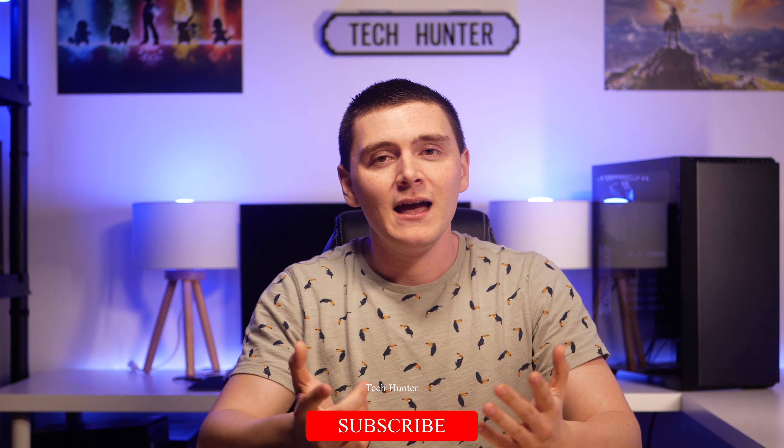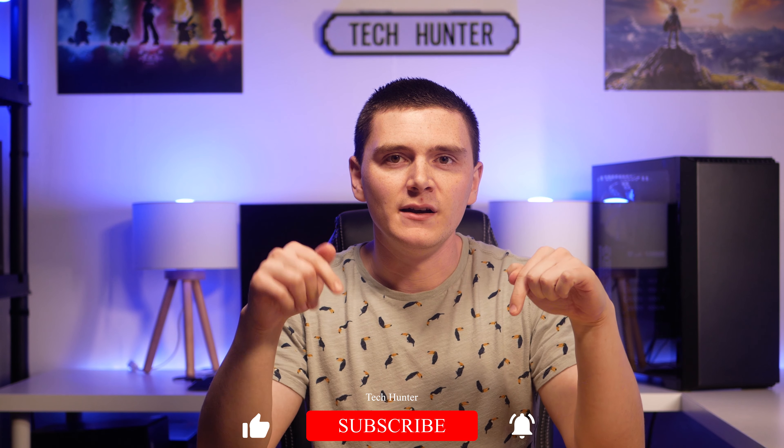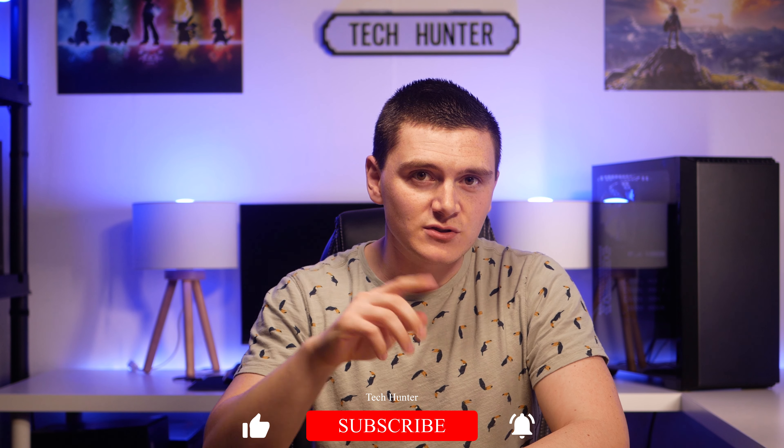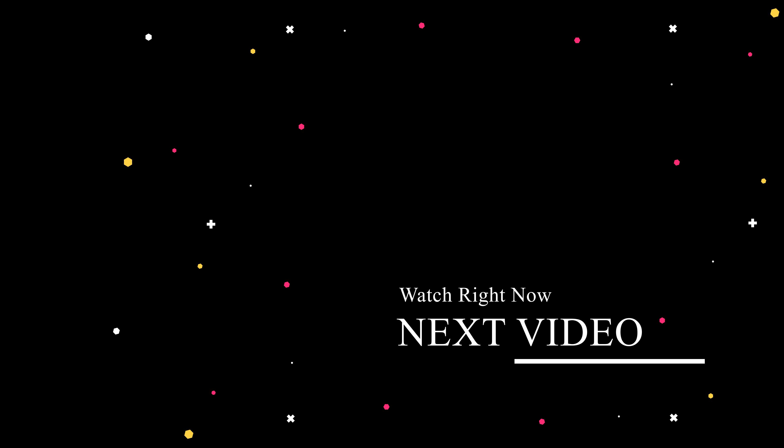Anyway guys, that brings us to the end of the video. If you liked it, feel free to click that like button down below. And if you decide my face hasn't offended you, don't forget to click that subscribe button and hit that bell icon so you can check out when my next video goes live. Cheers.